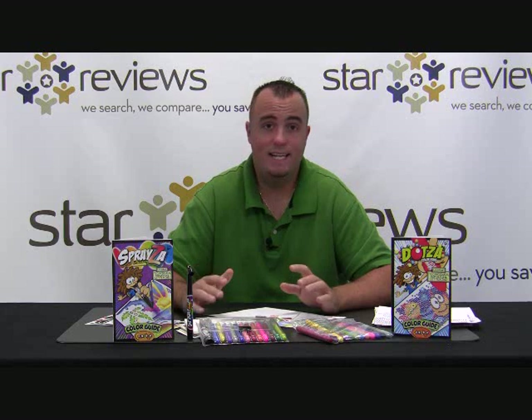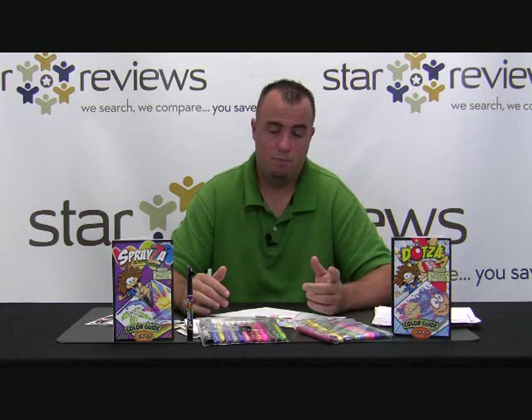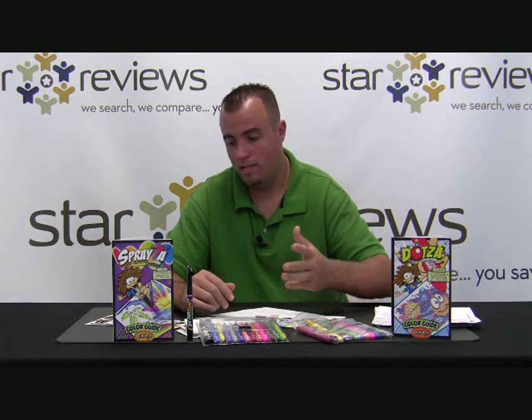StarReviews is going to give the kit 6 out of 6 stars. The Spraysa and the Dotsa are definitely products that are going to give your kids entertainment and let them use their mind and be creative. If you want to see more of our As Seen on TV product reviews, you can check out our blog at StarReviews.com.